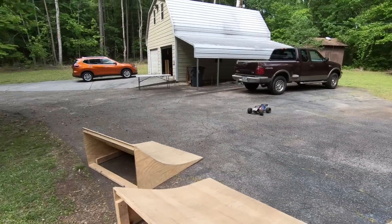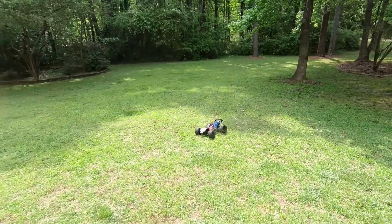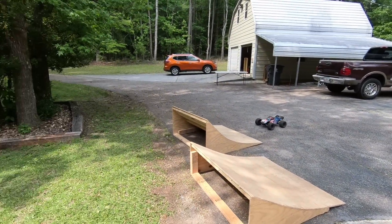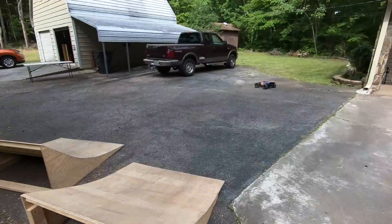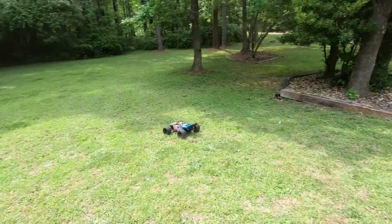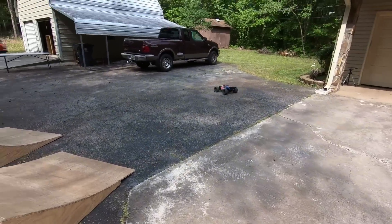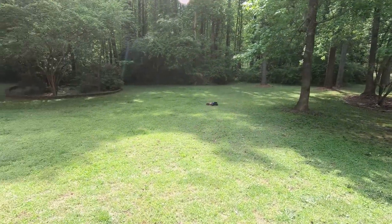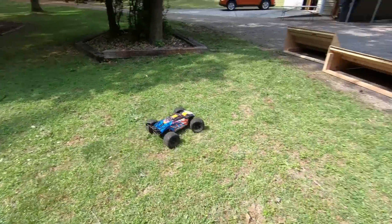Jumping it and sending it through the air — when it leaves the ground it just flies so nicely and handles really well in the air. You can really control it like that. The way this thing handles in the air is just amazing — you can really make it do whatever you want. It is just such a nice RC.